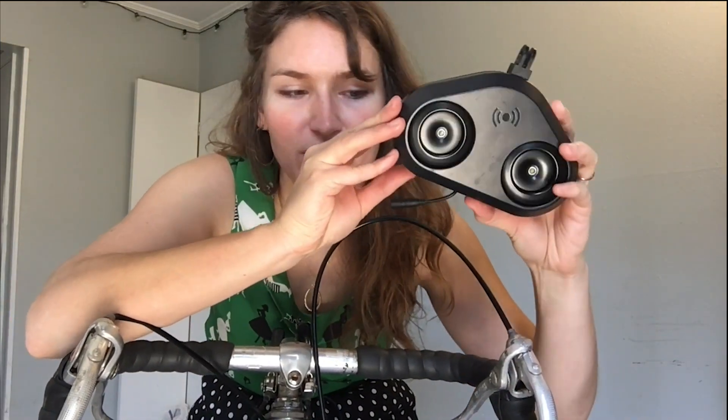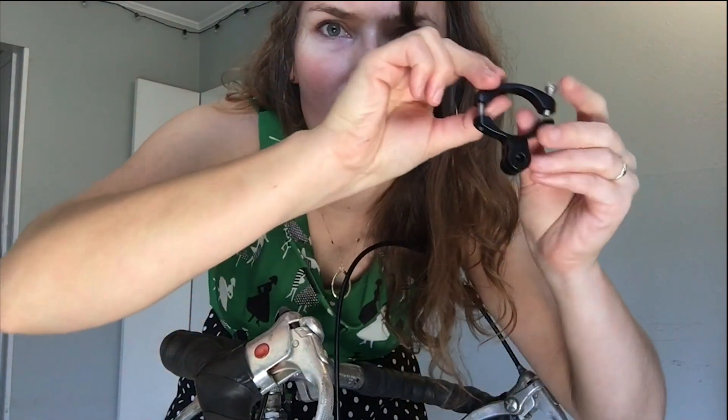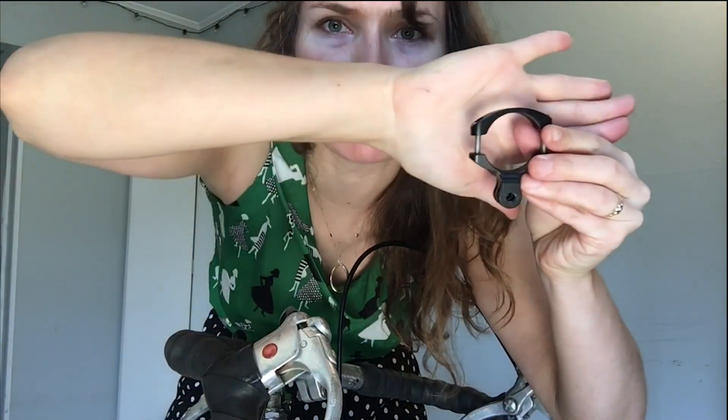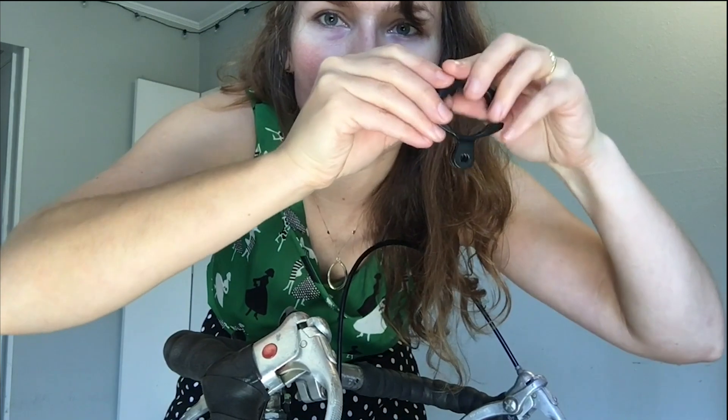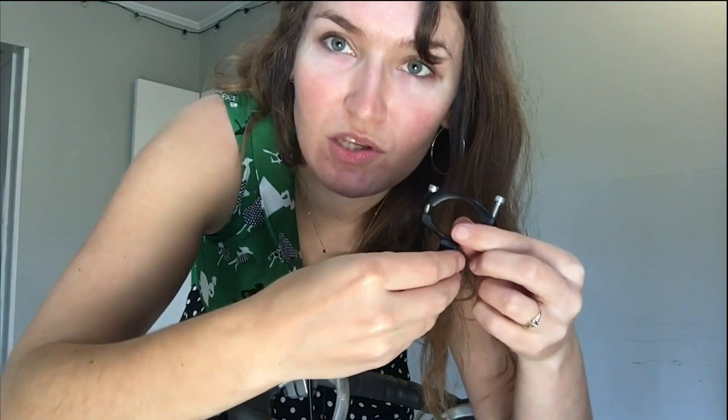When you get your horn you're gonna have a couple of pieces in the box: this beautiful horn, a mounting tab, the button, this mount — the top of it is what I'll call a rainbow top and it has the Y on the bottom. It will come with all of the screws screwed in in the correct location and orientation, so pay attention to that.